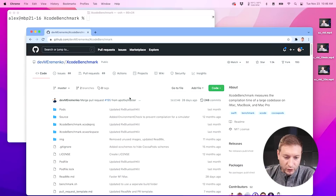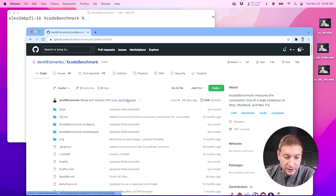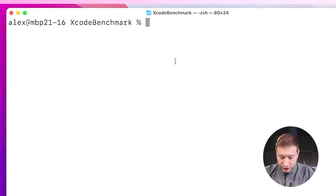What I want to do today is run the Xcode benchmark test. You've seen me do this many times before — this is a test to see how quickly the machine builds this project. Maxim Yerimenko put this together — very nice job. If you're interested, you can run this yourself; I'll drop a link in the description. So I already have this on my machine and I'm going to run it. But here's the kicker.